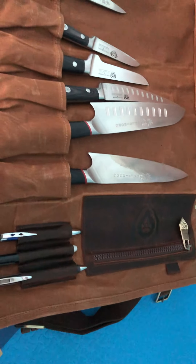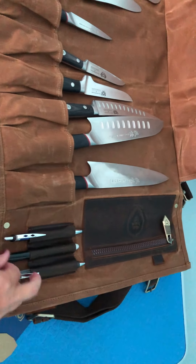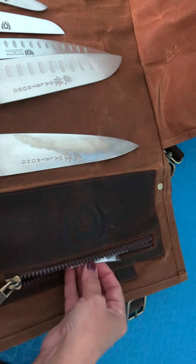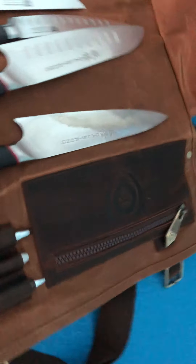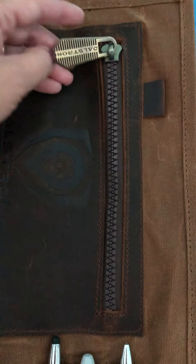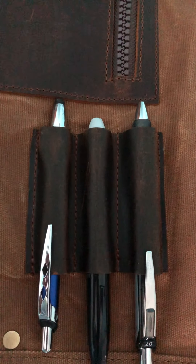There are two side pockets: one designed just for pens and Sharpies, and the other to hold whatever you might need. In this case I went ahead and put in my cleaning cloth — I always want my knives to look good when I go places. If you look at the zipper on this leather, it is a thick, heavy zipper that is not going to be breaking on you. The fit and finish of this bag is just what I consider to be perfect, and of course you've got the Dalstrong logo right there.